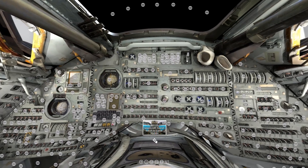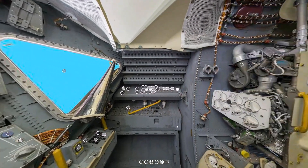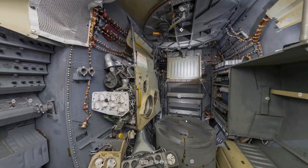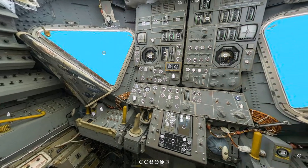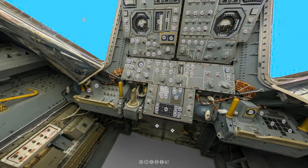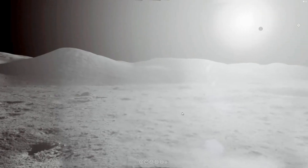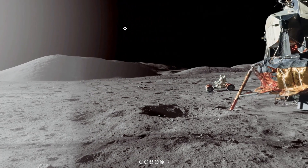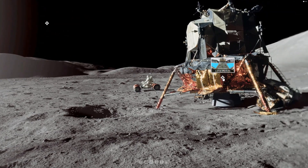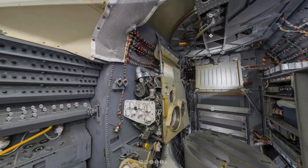That's all for this week. If you would like to use this interactive virtual reality exhibit on the Command Module, the Lunar Module, and the surface of the Moon, just go to our Patreon page. The link will be down below.